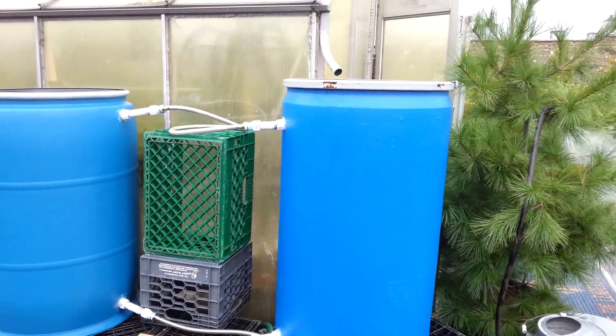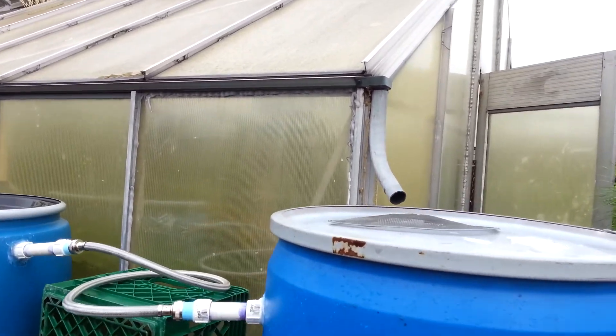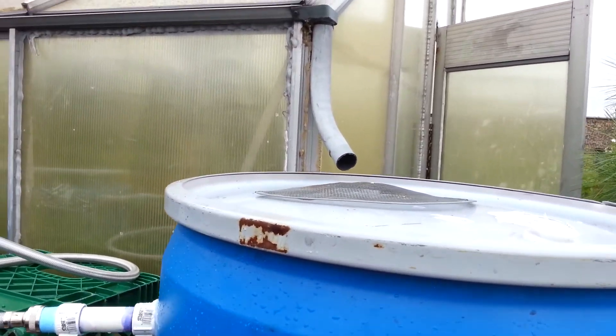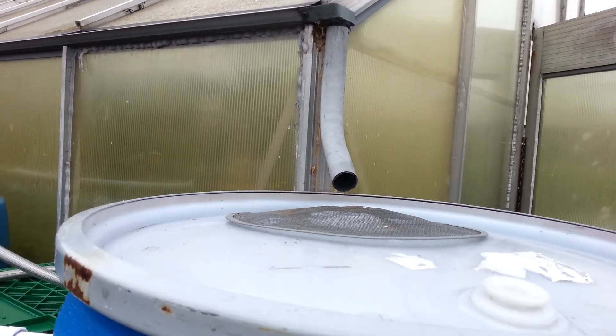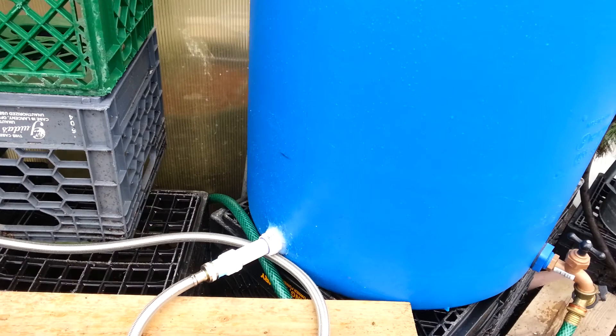I'd like to give you an overview of the whole system. When it rains, the rainwater comes down through this spout and it fills up this rain barrel to a certain point, about just above this hose line right here.